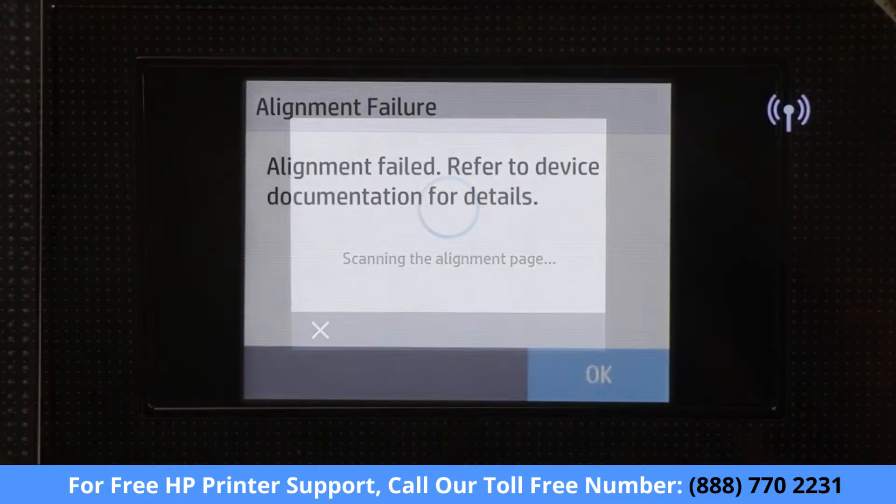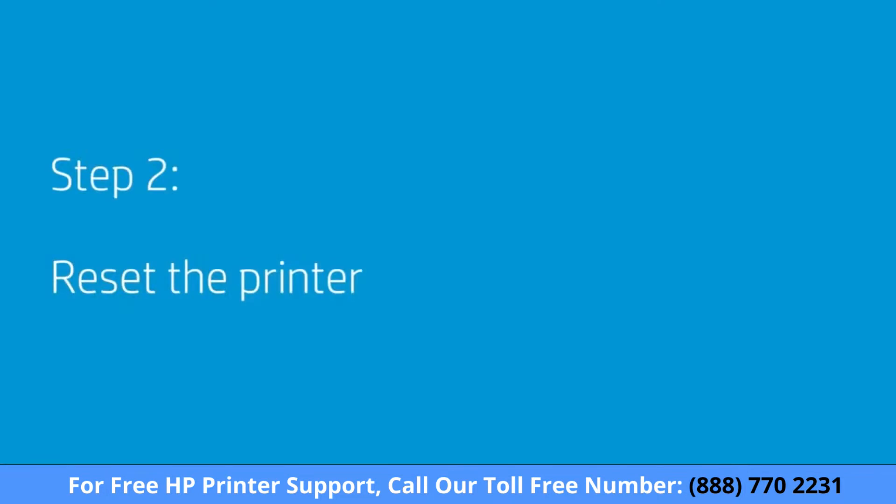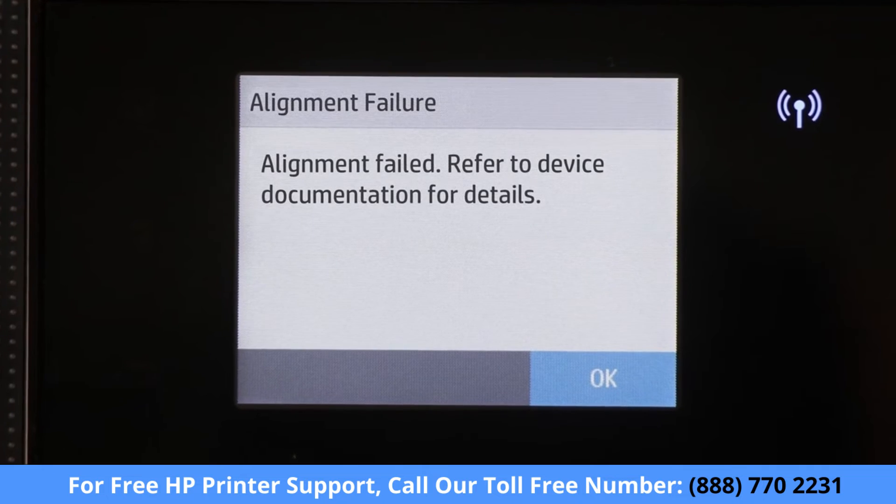If the error persists, continue to the next step. Resetting the printer might clear the error. Perform an alignment again. If the error persists, continue to the next step.